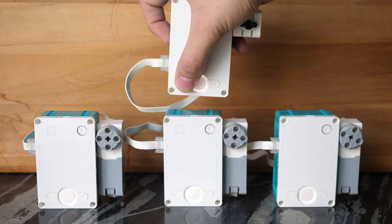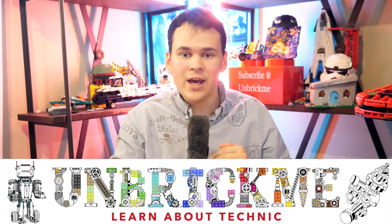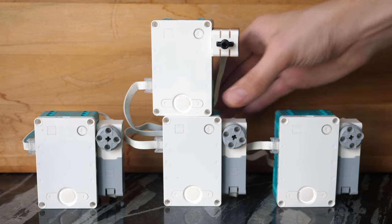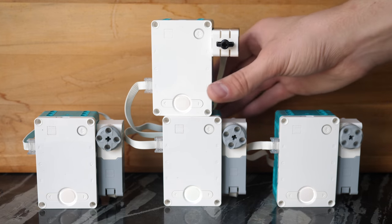LEGO Mindstorms Daisy Chaining has returned. I'm UnbrickMe and today I'm going to tell you all about this new revolutionary LEGO Mindstorms app update. Basically, this new update allows you to have multi-hub functionality. It's not the same Daisy Chaining as we knew it back in the days of the EV3, but it is very similar to how you would connect two different NXT units together using Bluetooth.